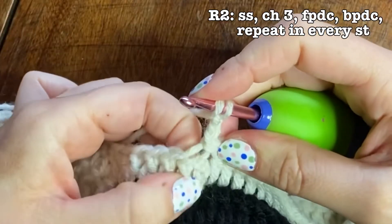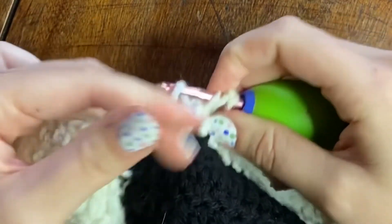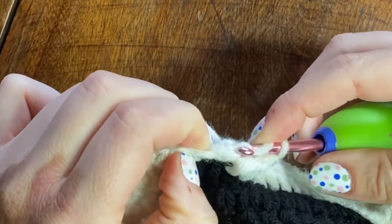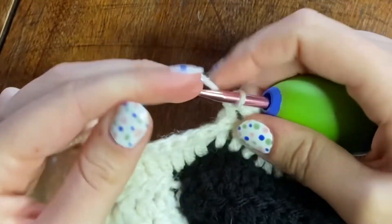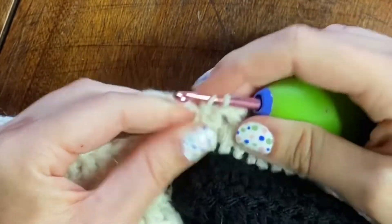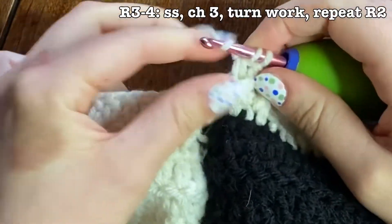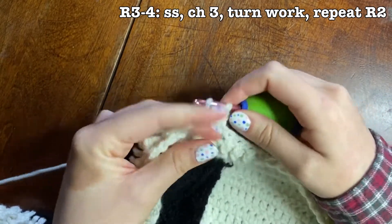For the back post double crochet, you stick your hook underneath the back of that post. For the front post double crochet, you put your hook in front of the post and then double crochet like normal — it's just a double crochet, you're just putting your hook in a different location of the stitch. I'm going to keep doing that front post and back post double crochet all around the bottom for row two, and for rows three and four I just continued that same stitch all around the vest.